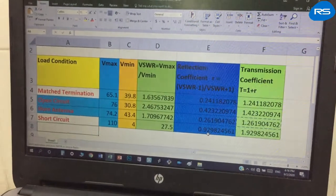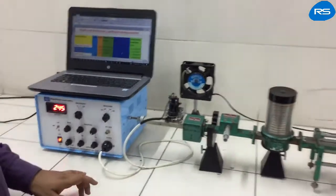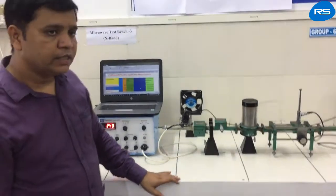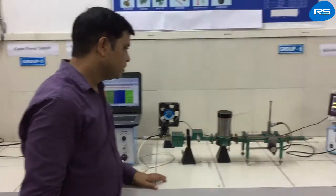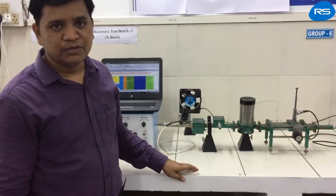In this way, we have measured VSWR, reflection coefficient, and transmission coefficient under various load conditions. Thank you very much.